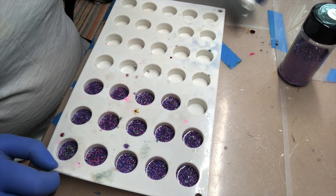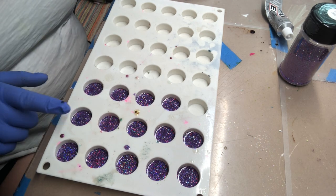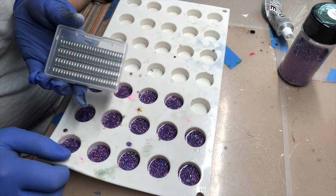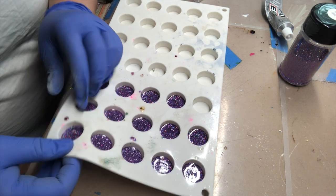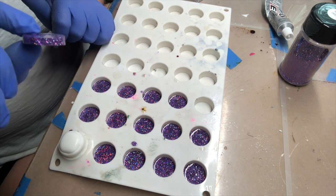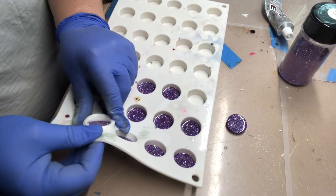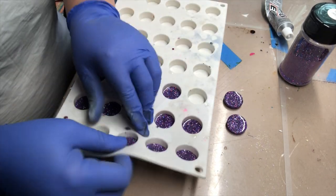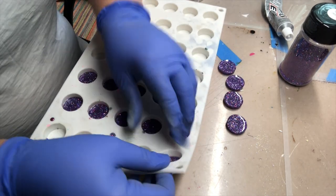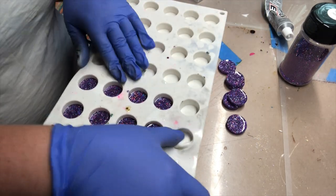While I'm waiting for the black paint to dry, I'm going to show you guys how I finish my magnets. I use these magnets from Amazon - I will link them in the description. I'm just going to pop these right out - they're relatively thin. We're going to pop these out, put magnets on them, and these are going to go as a fun little freebie gift with each of my orders.